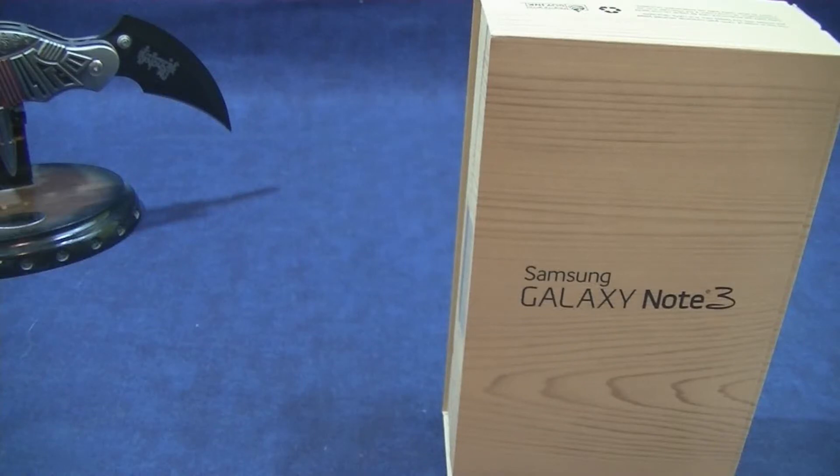Hey, what's going on everybody? Welcome to the Scarecorp channel. Today I'd like to bring you a special device here — I'd like to unbox the Samsung Galaxy Note 3. Let's take a look.